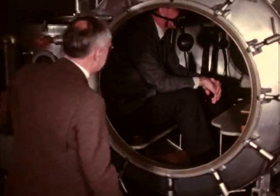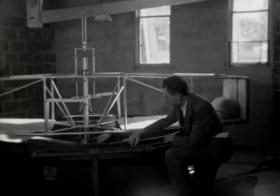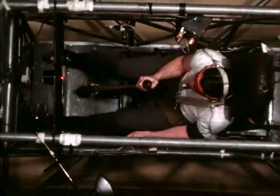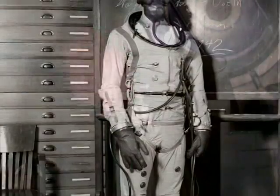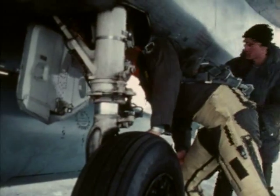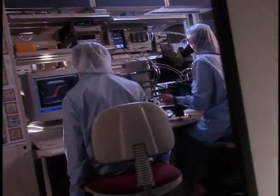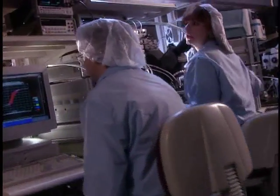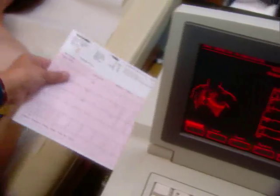However, the legacy of the wartime work of the Mayo Aeromedical Unit is substantial. A number of its innovations are still fundamental to aviation safety: the oxygen mask, the bailout bottle, full pressure suits, and much more. Today's G-suits operate on the same principle as the original, and every fighter pilot is still taught to combine the anti-G straining maneuver with the G-suit for protection. The team's findings have also proven useful in cardiac catheterization, pulmonary function testing, and other areas of contemporary medicine.